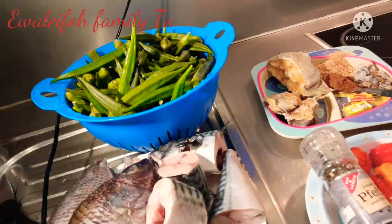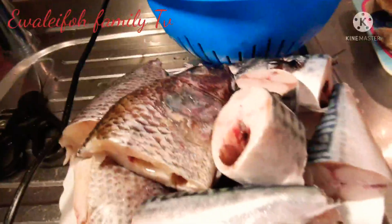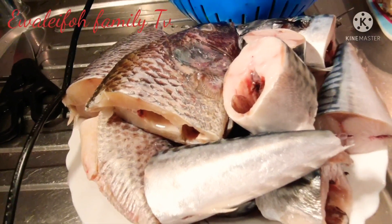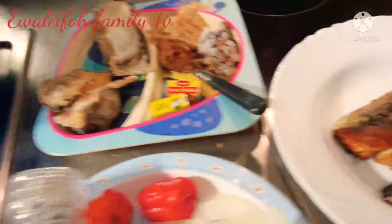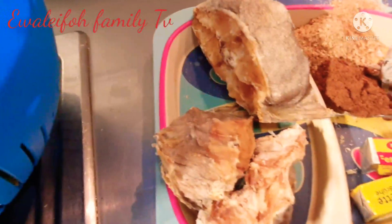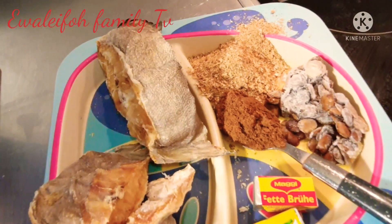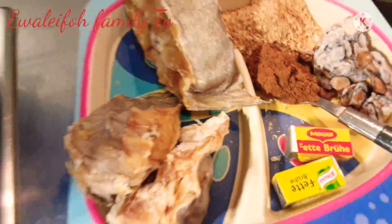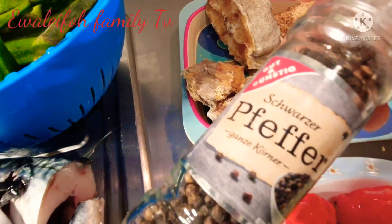I have okra — this is the star of the dish. In here I got mackerel fish and tilapia fish. In here I got smoked mackerel. I also have stock fish, a teaspoon of pepper sauce, spices, blended crayfish, and locust beans, seasoned to taste.